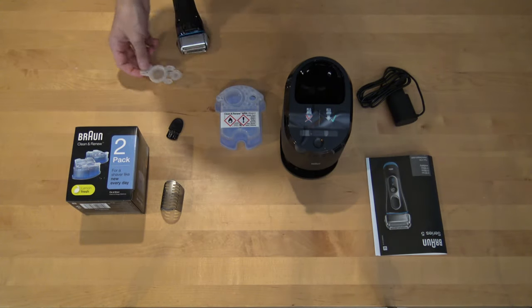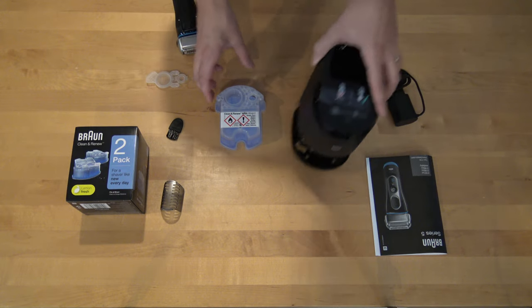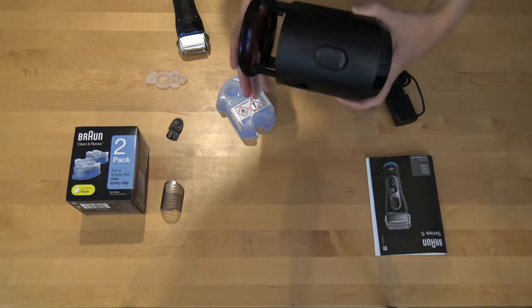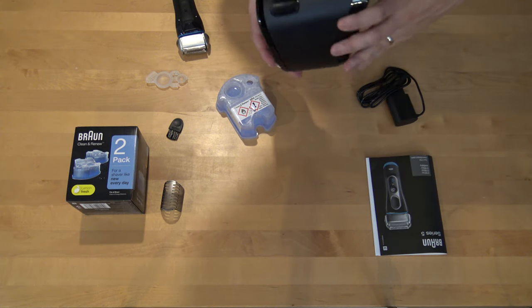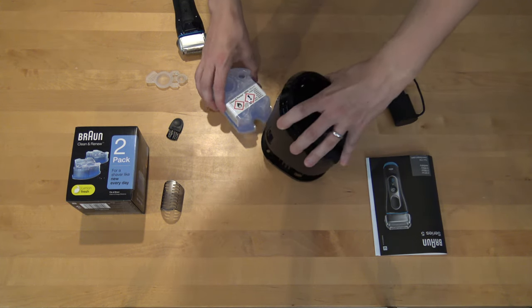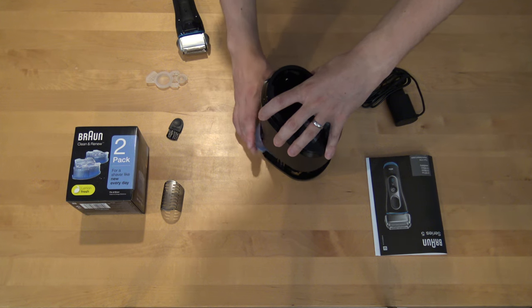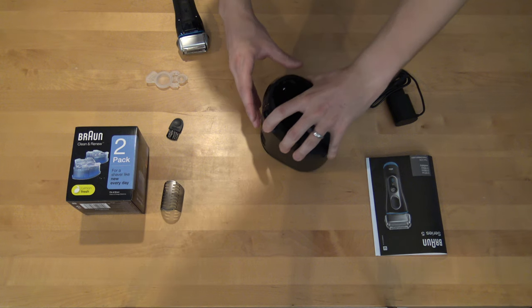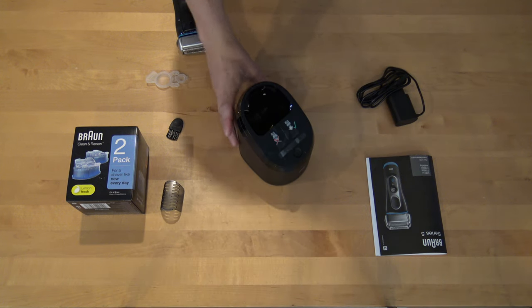It's easy to add this cleaning liquid inside the machine. There is this jumping thingy and it's easy to just push it inside. Now it's inside the machine.